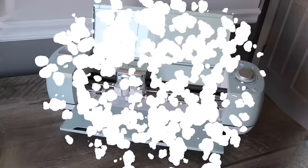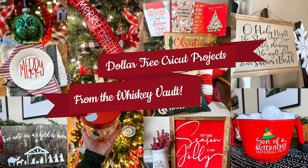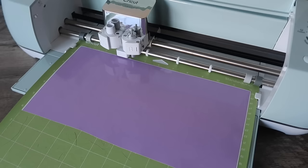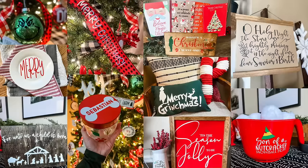If you love super inexpensive Cricut DIYs, check out my Cricut DIY playlist for Christmas — I have so many projects made from Dollar Tree items. I was recently talking to Courtney over at Creative on the Cheap about sharing vault projects from years past, and I'll be sharing more of those throughout this video. Check out the links in the description or my Christmas playlist.